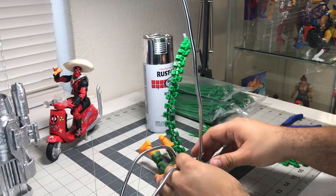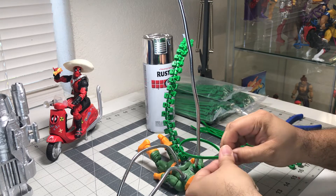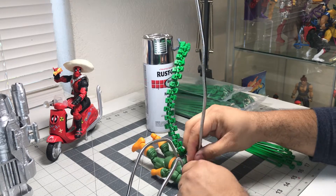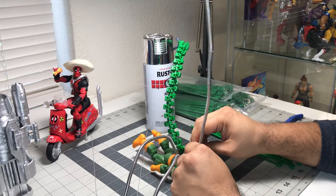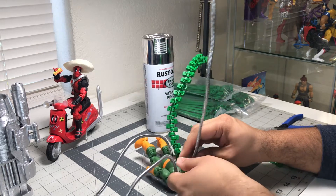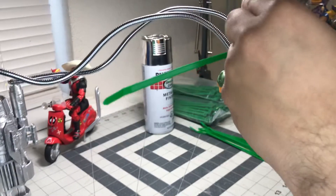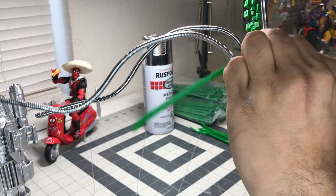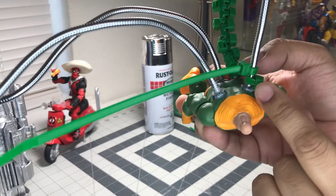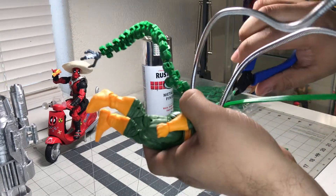Let me do one more — same thing, go around, close it up. This time face it this way. I'm gonna go ahead and straighten this up. I might have tightened it too much — there it is. See, this one's going this way, that one's going that way. And then just cut it.